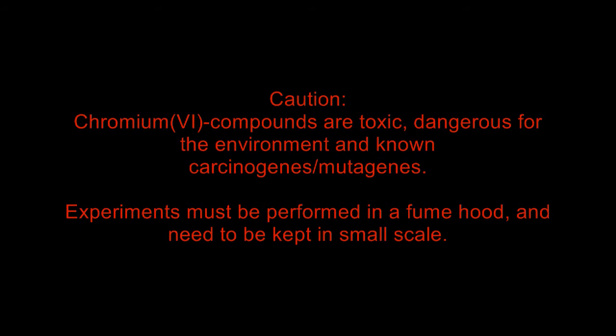CAUTION! Hexavalent chromium compounds are toxic, dangerous for the environment, and known carcinogens or mutagens. Experiments must be performed in a fume hood and need to be kept on a small scale.